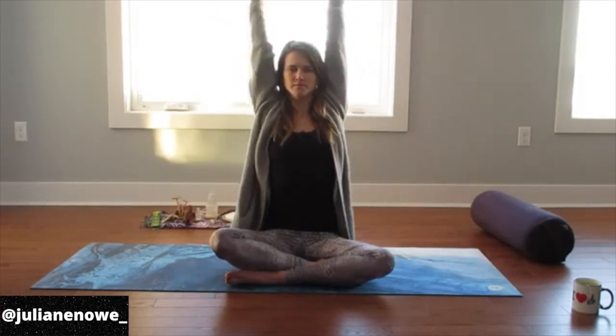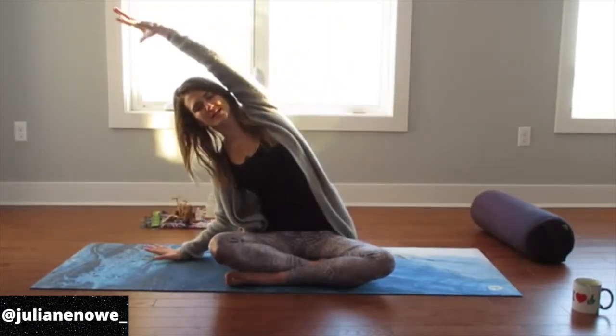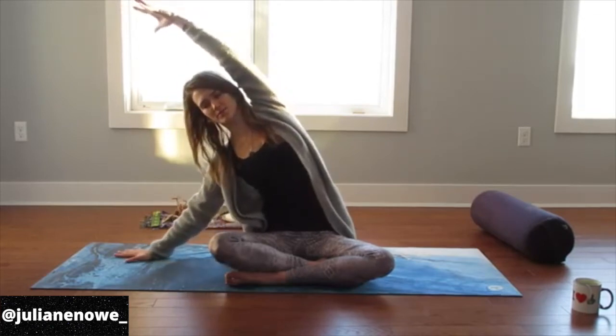Then slowly starting to blink the eyes open, keeping the heart space open. As you inhale, keep the chest open, arms reach, fingertips reach. Exhale, one hand comes down for a slight stretch to the side. Feel free to bend into that elbow. If you want more space, reach the arm away.